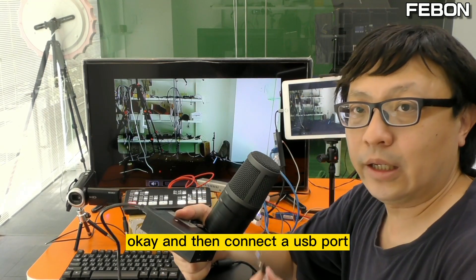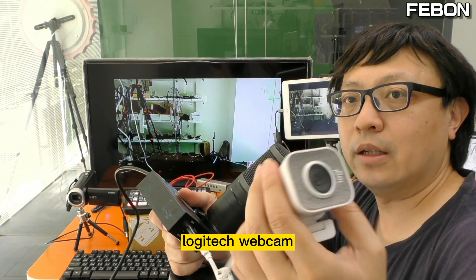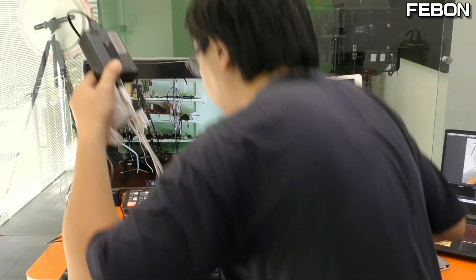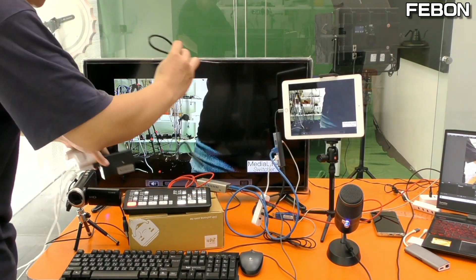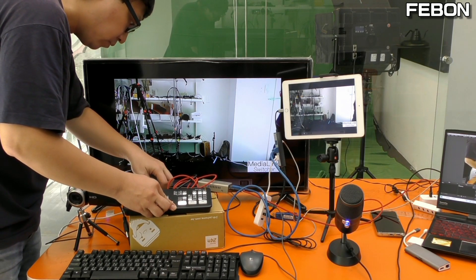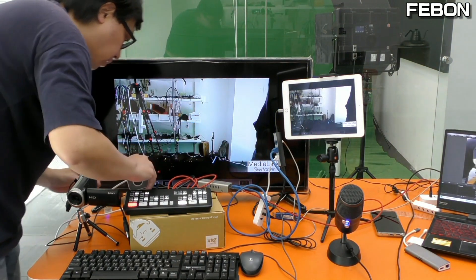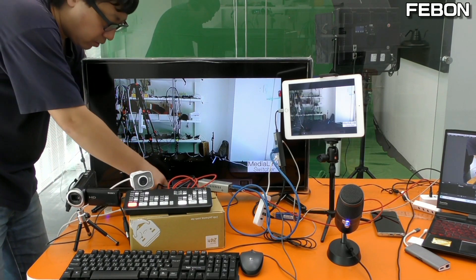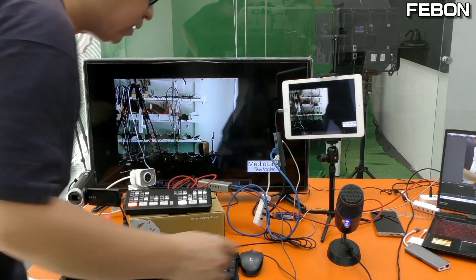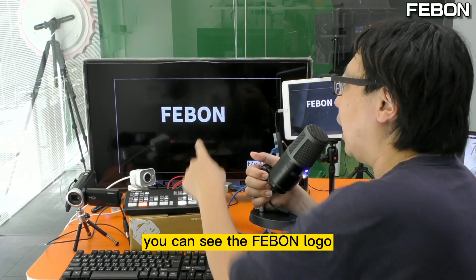Connect the HDMI output cable, then connect the USB port of the Logitech webcam. Finally, connect the power, connect the ANT Mini Pro, and connect the adapter to power.